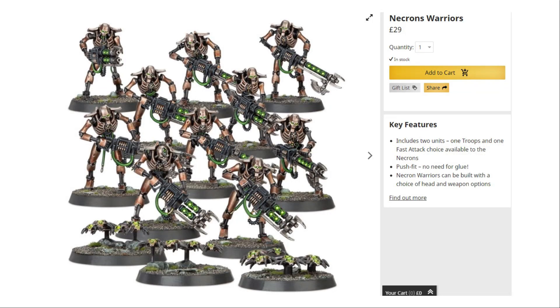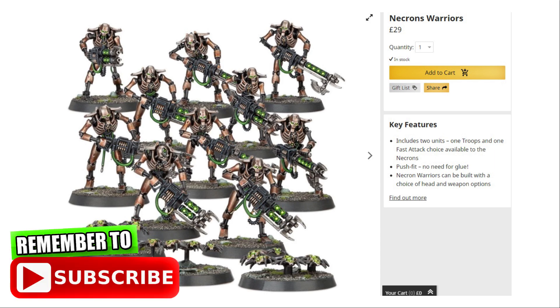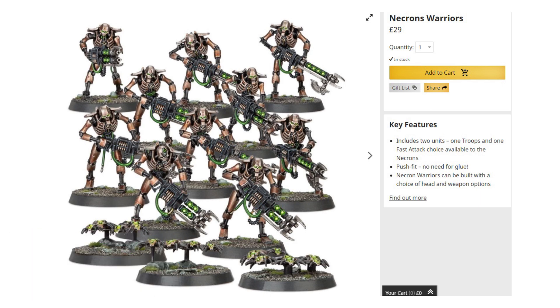First up are the Warriors. If you buy this box by itself from the website it's valued at £29. However it's far better to buy these in the Recruit box for just £32.50, where you also get all of the Space Marines and a character — so much better value for money. Warriors are a great unit; they're really good in 9th edition including the RP bonuses, and they can take two different gun options giving quite good tactical choices. They also come with three Scarab Swarms. Even if you have some Warriors already, it's still good to have more — they are the backbone of our army.